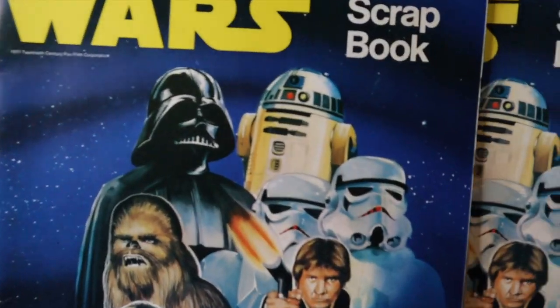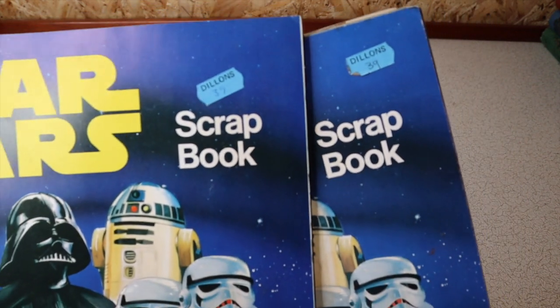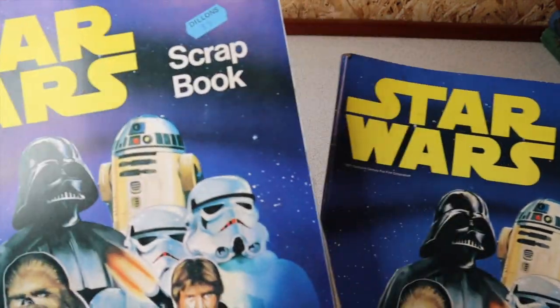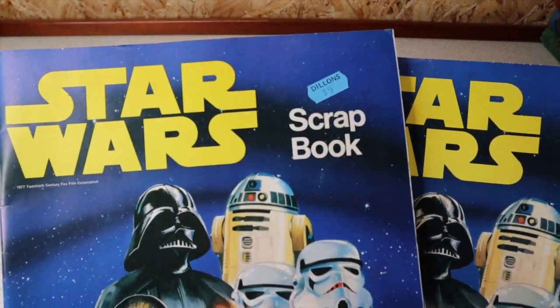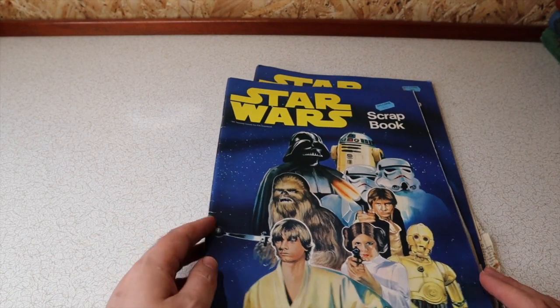First thing you notice are the price stickers — two price stickers for Dylons. Dylons are in newsagents, aren't they? 39 pence. Presumably bought at the same time. I can't wait to get in here and see what there is.